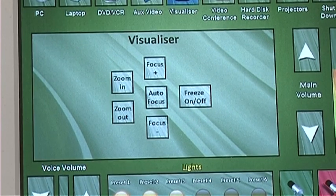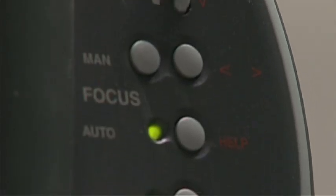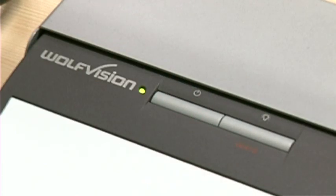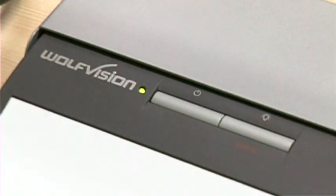The basic controls for the Visualizer are located on the touch screen, with additional controls on the side of the Visualizer's camera. The Visualizer's top light should come on automatically. This light is sufficient for all uses including acetates; you may however turn it off if it is causing unwanted reflections.